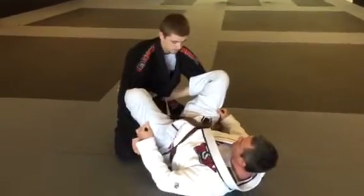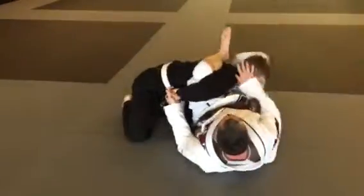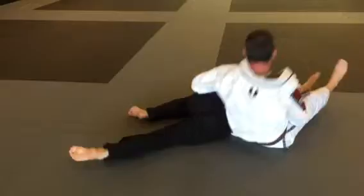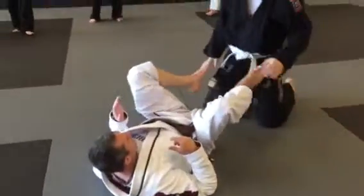So my shins inside his arms. And now we went to an omoplata — I reach over. Open guard omoplata.